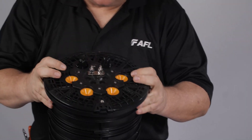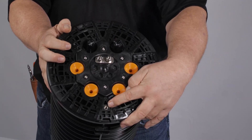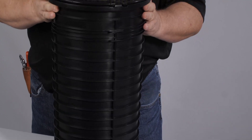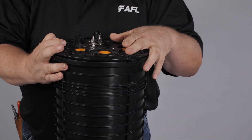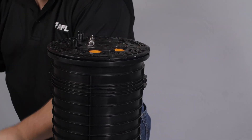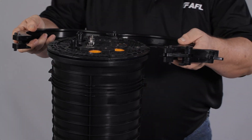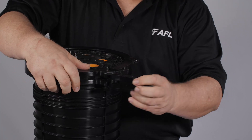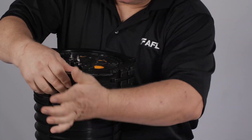Prior to installing the locking ring, locate the mounting insert. This insert is used to attach to the pole or wall mount bracket kit, and is also used to identify basket orientation when strand mounting. Install the locking ring, making sure not to put the latch or hinge assembly in a position that interferes with the mount insert. Compress the locking ring and engage the latch, then fold the latch over and engage the lock pin.